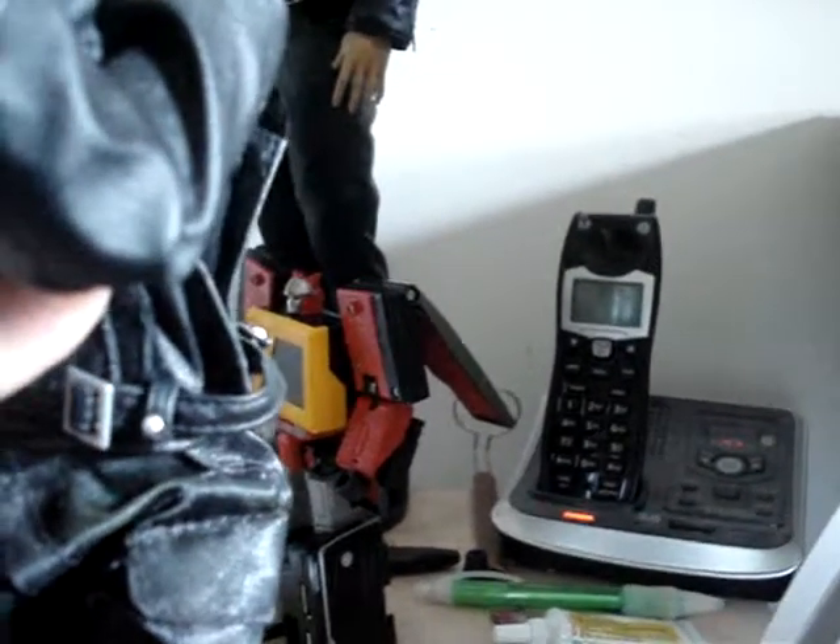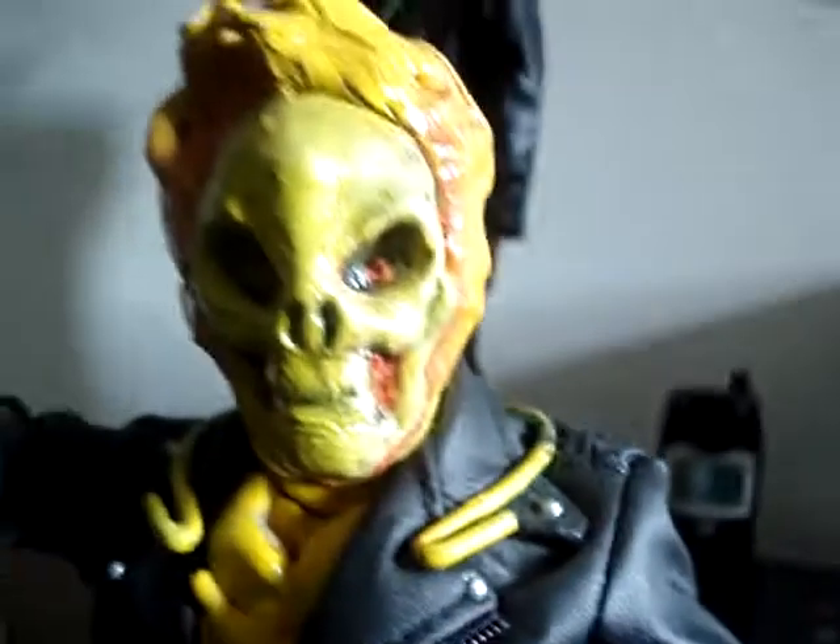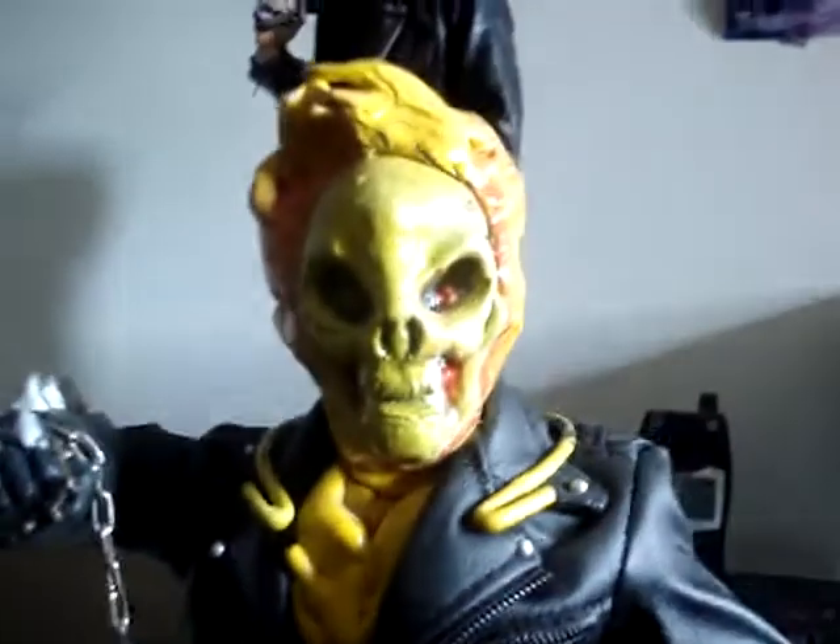Ghost Rider is one of my favorite Marvel characters because he's the darker of them, so I thought his figure needed to be better. I did what I could to make mine better, as close to what I wanted. I don't care what everybody else wants — this is what I want Ghost Rider to look like.